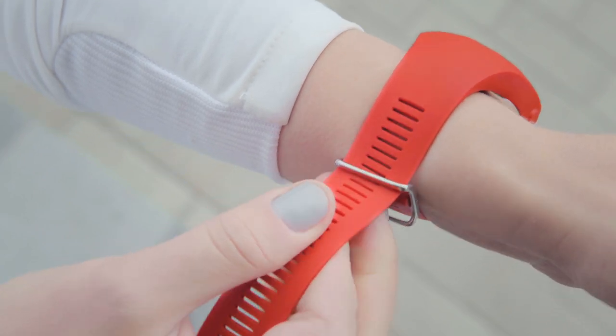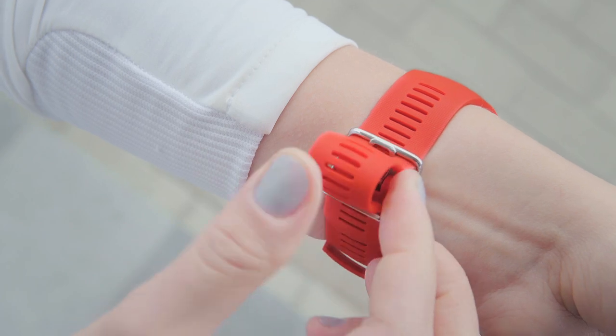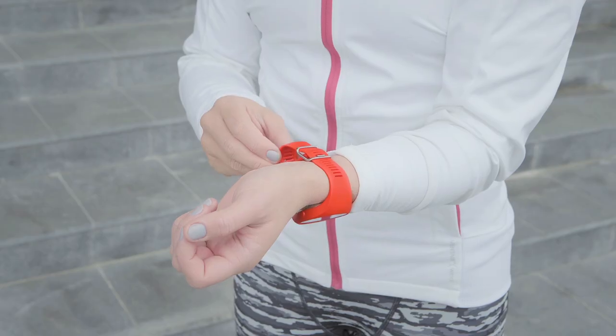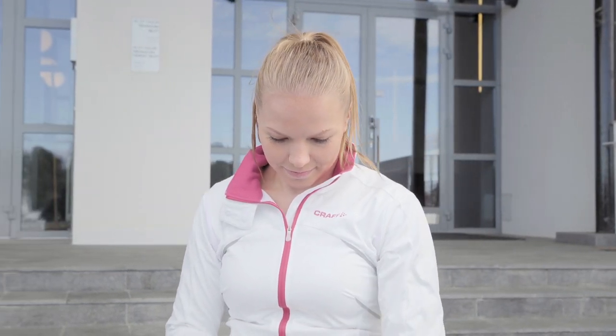To get the most accurate heart rate reading, wear the wristband snugly on the top of your wrist, just behind the wrist bone. The sensor must be touching your skin, but not so tightly that it prevents circulation or feels uncomfortable.